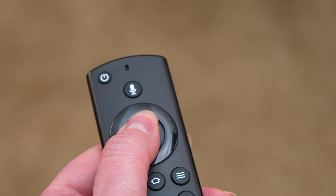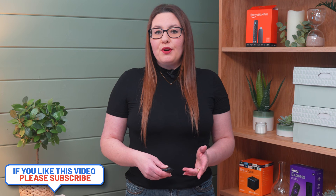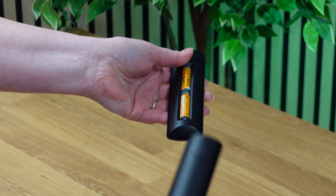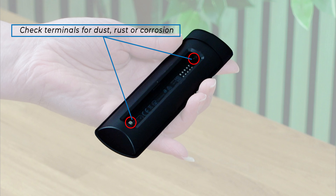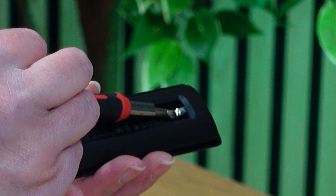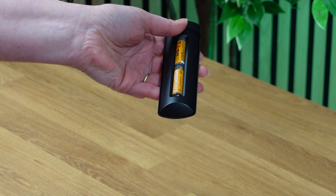The first step is the most obvious. If there are no lights on your remote when you press any of the buttons, it could be that the batteries are dead or not put in the right way, or there's damage to the connectors. Flip your remote over and slide the back off. Take the batteries out and check the terminals for dust, rust or corrosion. If you see any residue, grab a flat-headed screwdriver and gently scrape it off. Wipe with a dry cloth and replace the batteries — replace with new ones if necessary.